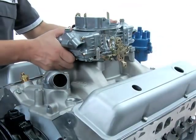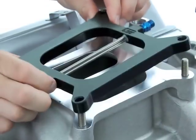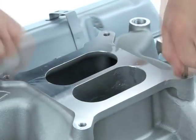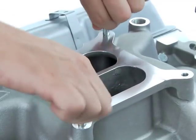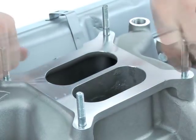The addition of a nitrous injector plate will increase the height of the assembly, so the stock bolts or mounting studs will be too short. In your kit, you should have a set of longer fasteners that will allow for the increased install protrusion when everything is put back together. Thread these new fasteners into place and find the gaskets that were included in your kit as well.